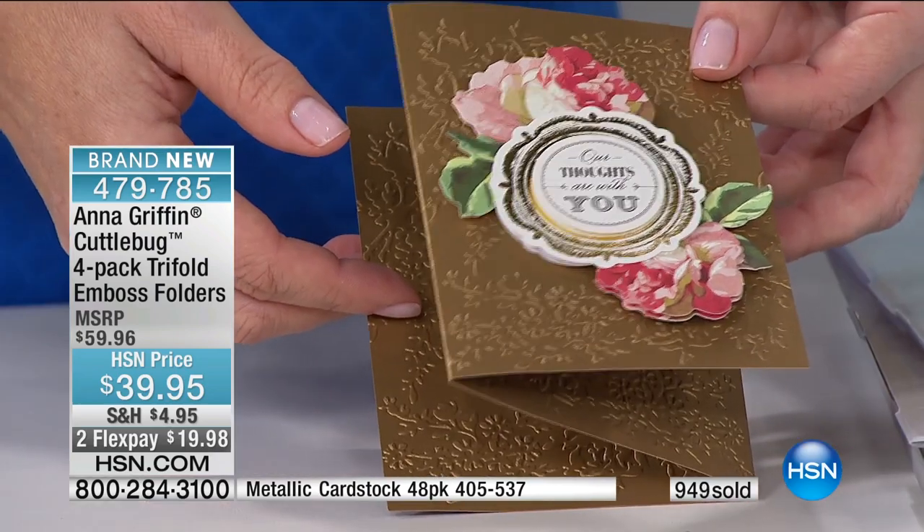That's incredible. It's really pretty and really smart. It's an aha crafting moment right there — it really is.